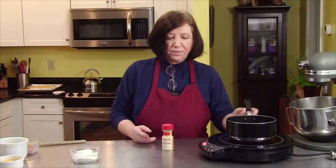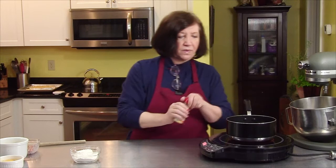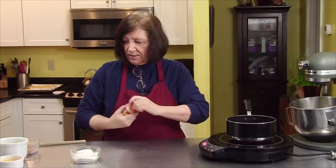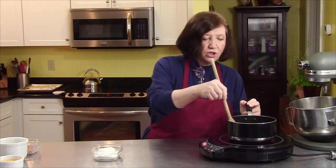In my pan, I have a half a stick of butter and one cup of water. I'm going to add to that, to make it a little bit more savory, just a touch of dry mustard powder, maybe a quarter of a teaspoon. Now we're going to bring that to a boil, and after that comes to a boil, we're going to add some flour and make a dough.